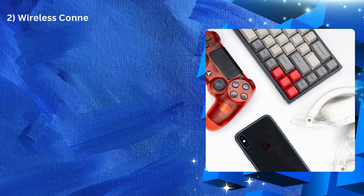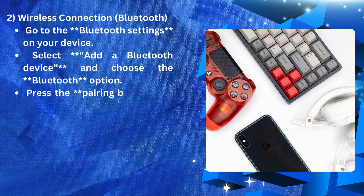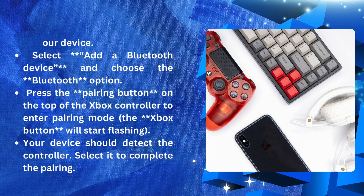Wireless Connection or Bluetooth: Go to the Bluetooth settings on your device. Select 'Add a Bluetooth device' and choose the Bluetooth option. Press the pairing button on the top of the Xbox controller to enter pairing mode. The Xbox button will start flashing. Your device should detect the controller — select it to complete the pairing.